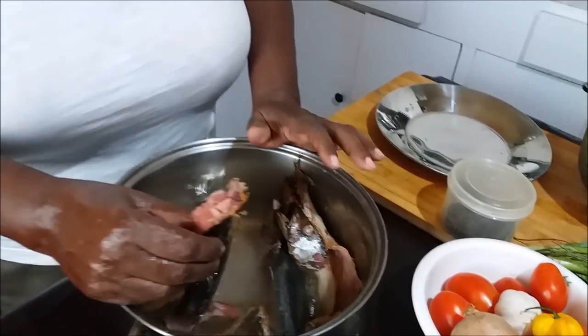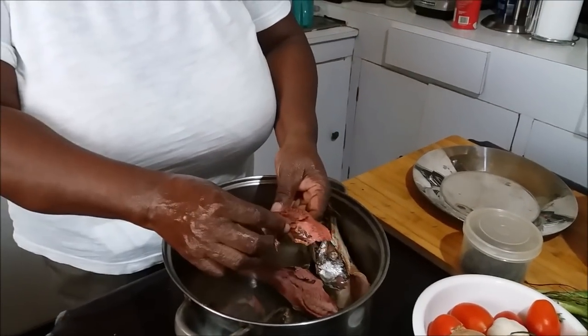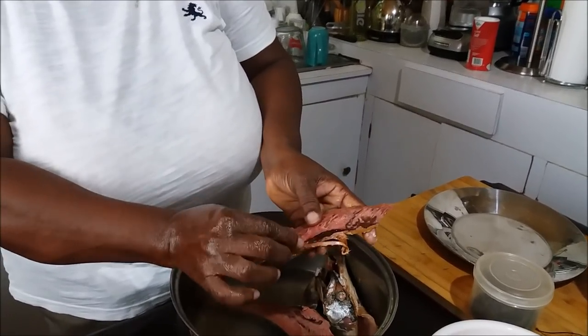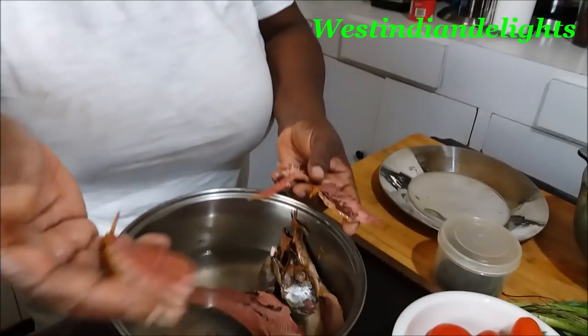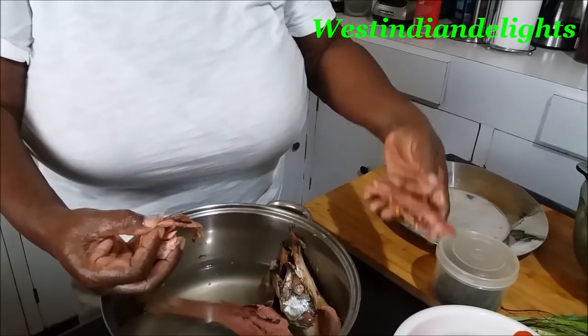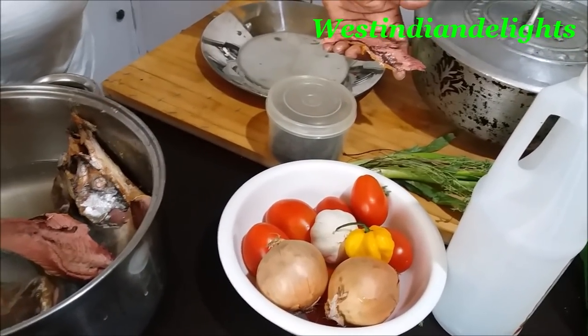Now we have the salt mackerel over here — let it cool right down. You're going to break it up into pieces and you're going to remove the bones. You will not be able to remove all the bones but you must try to remove most of them. Pick at each piece and find these little bones and just pick them out. You want to break it in pieces like this — you don't want to break it too small. Some people mince it up and when you eat it you can't taste a good piece of salt mackerel. How do you break up your salt mackerel? I'm going to prepare: tomato, onion, scotch bonnet, garlic, a little fresh thyme, scallions, and I'm substituting crushed pimento powder for black pepper today.